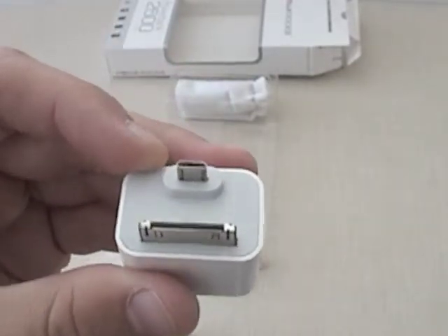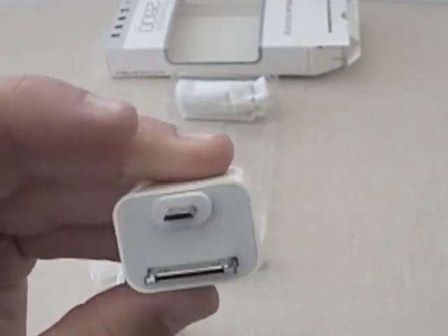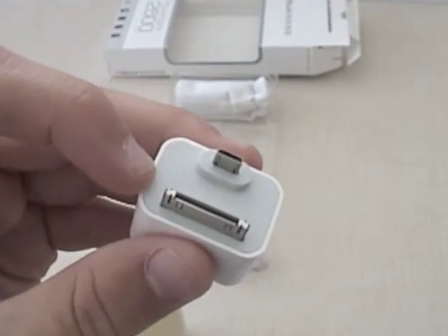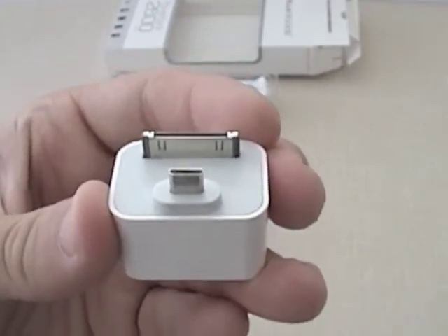This other end has two prongs. One is for the Apple iPhone 4S and under, because Apple did change their prongs for the iPhone 5. Then we have the micro USB prong for most Android smartphones.